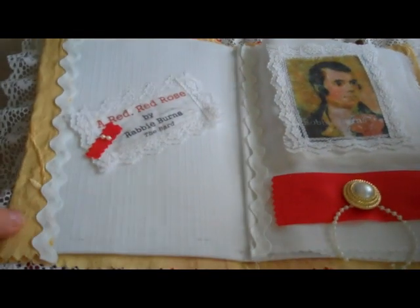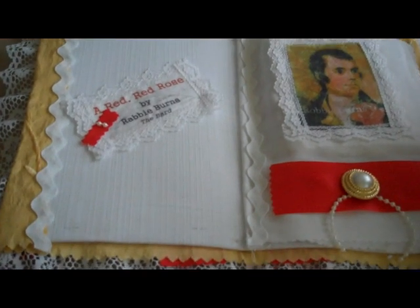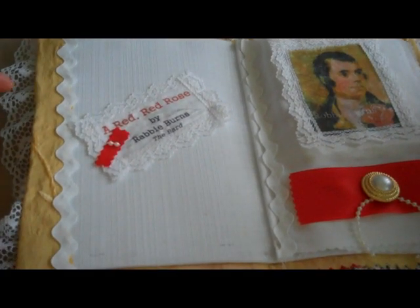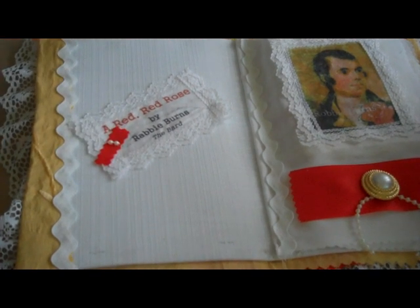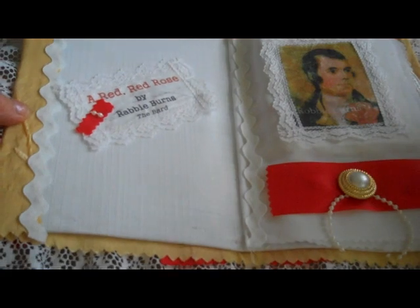So it opens like so, and on this side a piece of rickrack. This is printed — all of the text in this book is printed directly onto fabric using my inkjet printer. So this is A Red, Red Rose by Robbie Burns, The Bard.